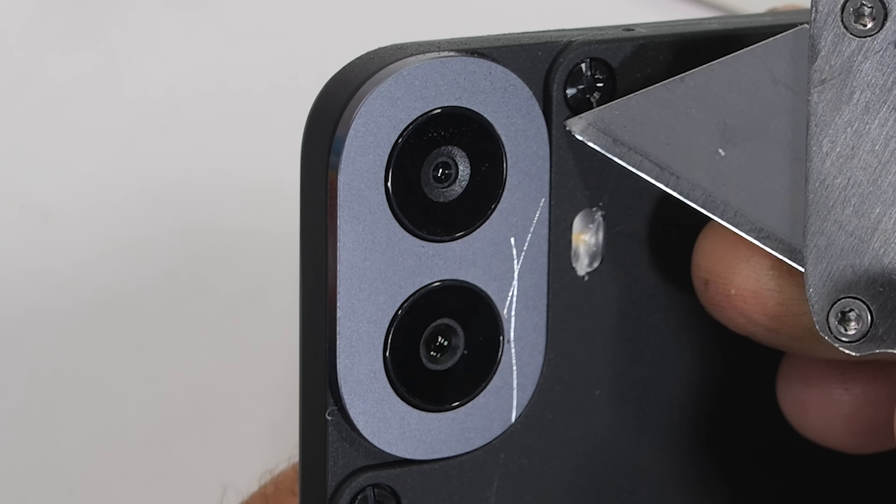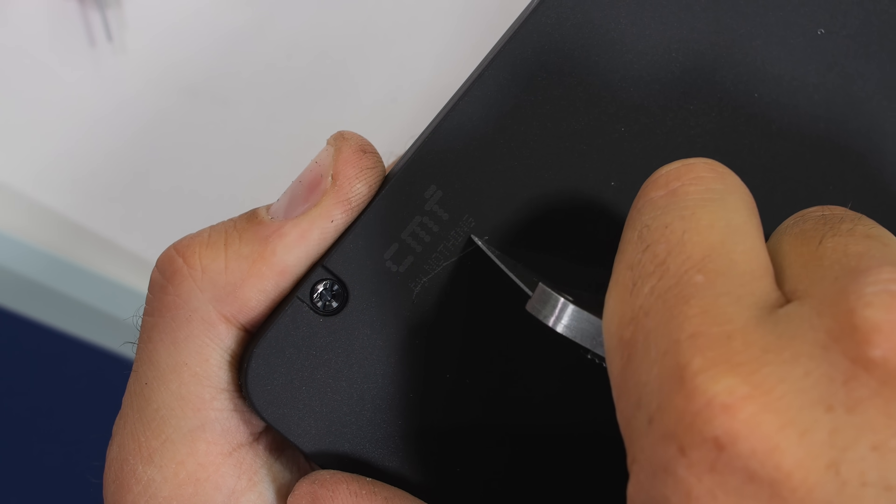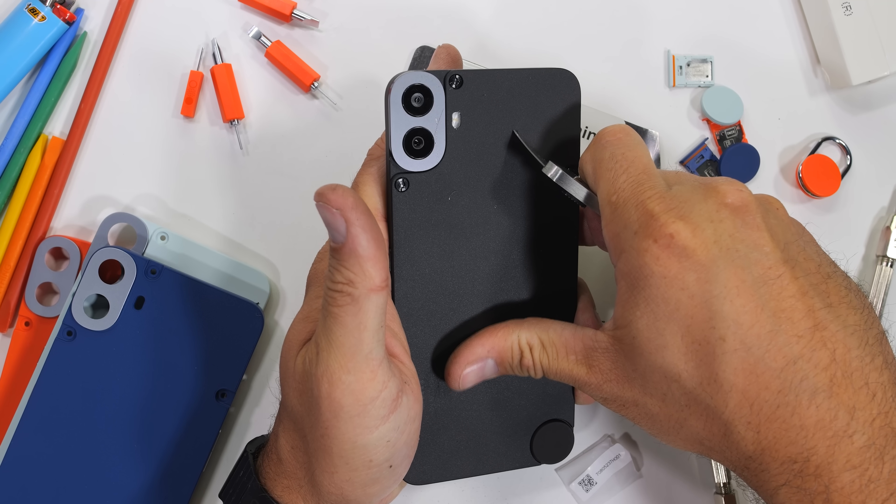And I'm still kind of shook by this — there are real, large, functional metal screws on the back. We'll see how modular things get in a second.